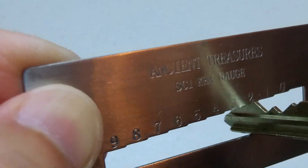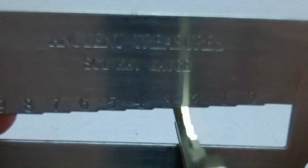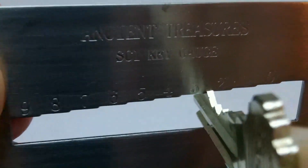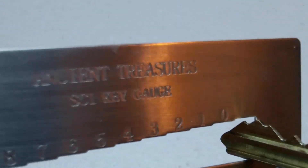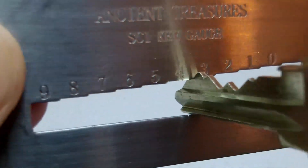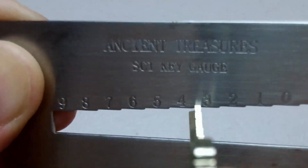This is cut number 4 — it stops at number 2. Cut number 5 — it doesn't go any further — it stops at number 3.